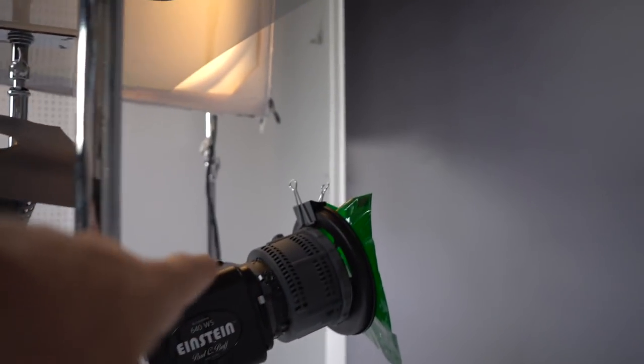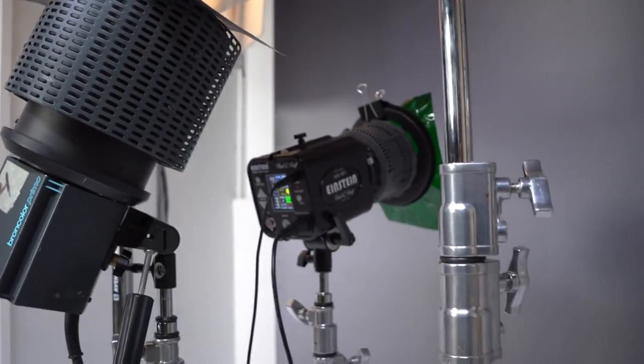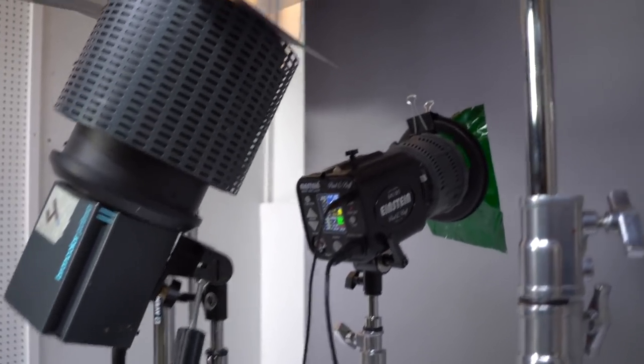Then one more light is under the table with a gel to make a nice spot. If you turn it on, we will have a nice spot on the background, just slightly above the table, exactly where we need it.